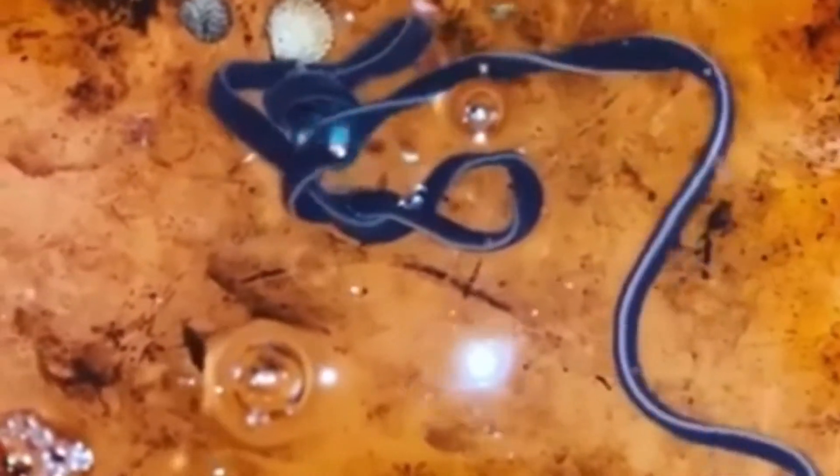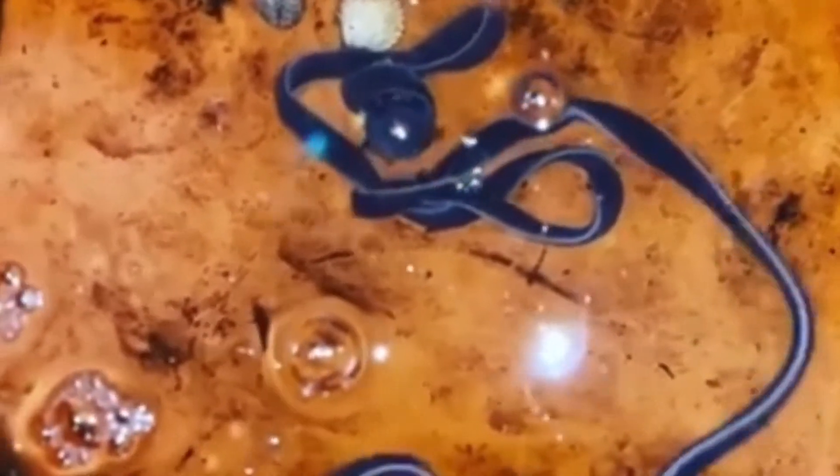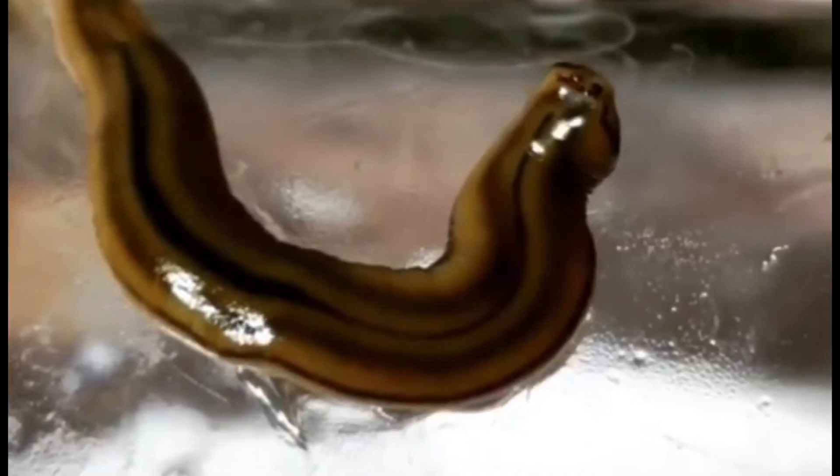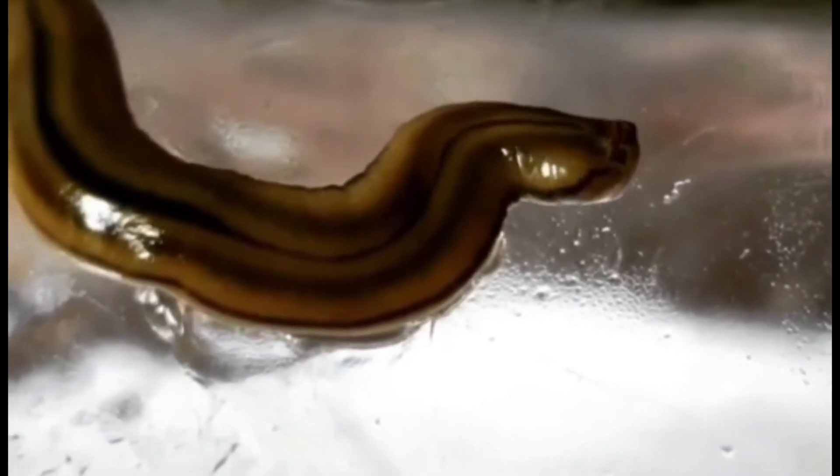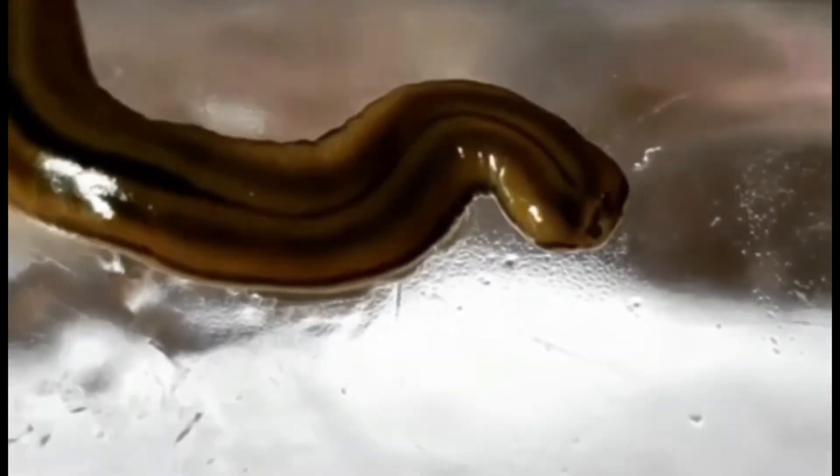Most ribbon worms have various sensory receptors, and on their heads some species have a number of pigment cup ocelli. These ocelli can detect light but cannot form an image.